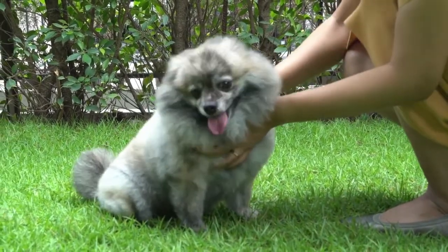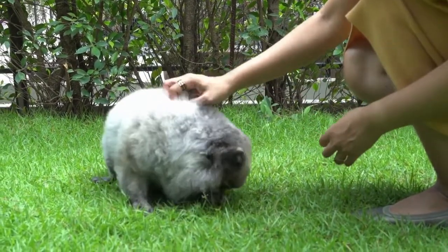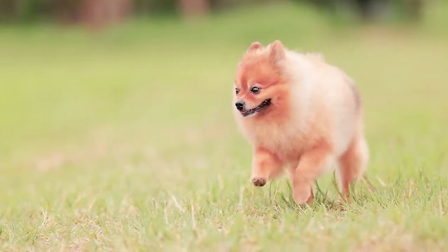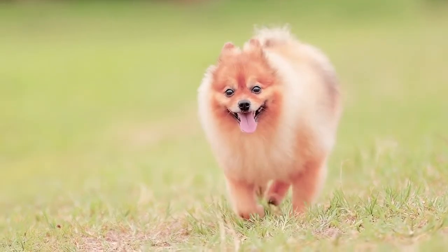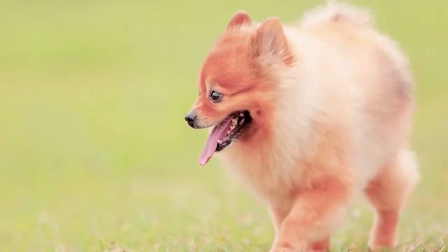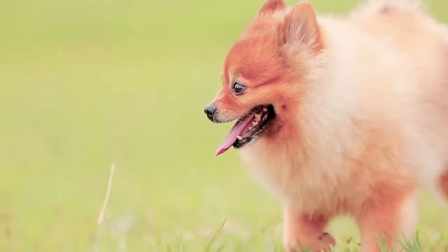If you train your new pet from the start, he shouldn't have any bad habits that need breaking. Training any new puppy means making sure he enjoys whatever you're doing. The use of positive reinforcement will help avoid poor behavior such as barking, lunging and pulling while being attached to a leash.